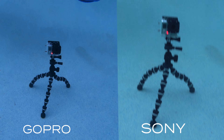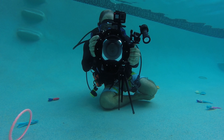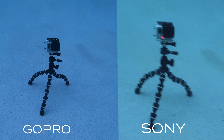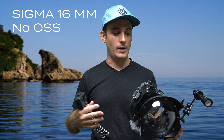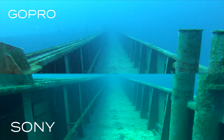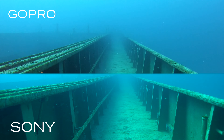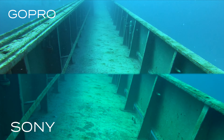Stabilization: the GoPro Hero 7 Black has the HyperSmooth feature while the Sony a6500 has IBIS in-body image stabilization. I am using a Sigma 16mm lens which does not have optical SteadyShot, so I have a stabilized body but not a stabilized lens. In this shot we're swimming down the side of a wreck — you can see the GoPro on top is very smooth while the Sony on the bottom is getting kind of shaky. The stabilization is much better on the GoPro.